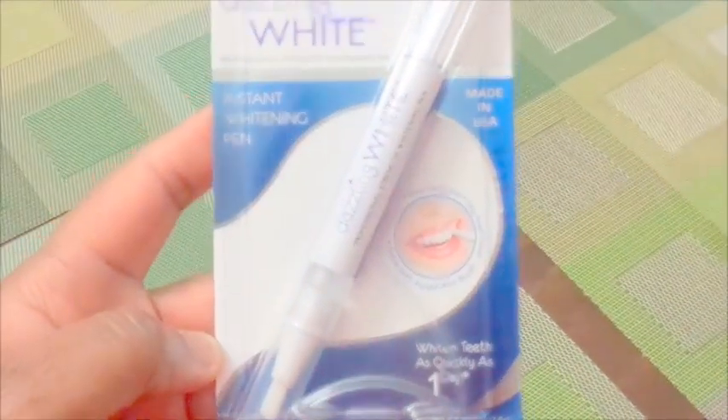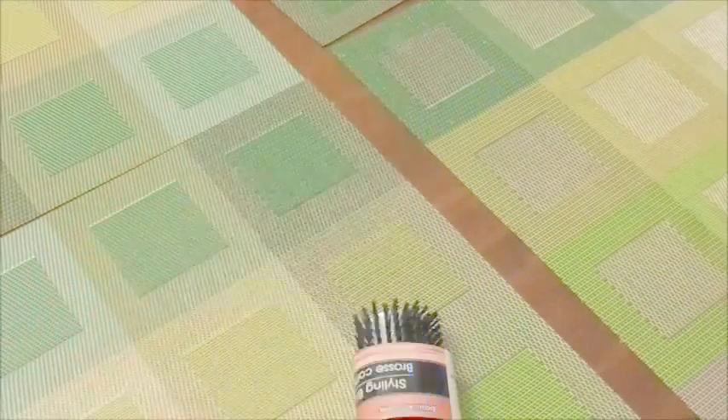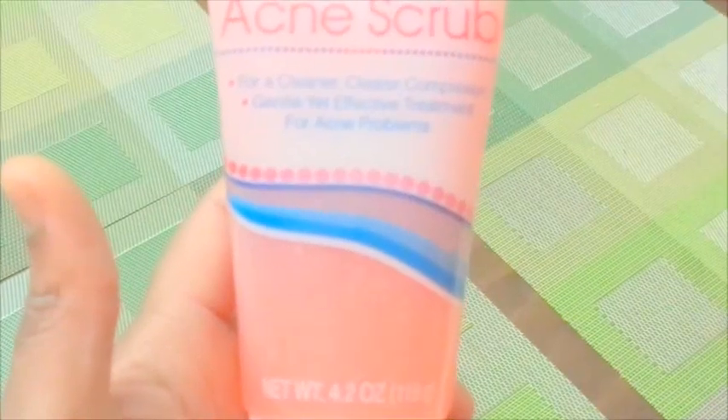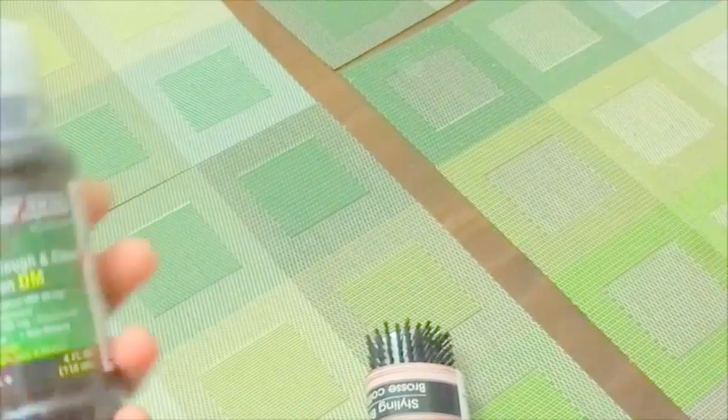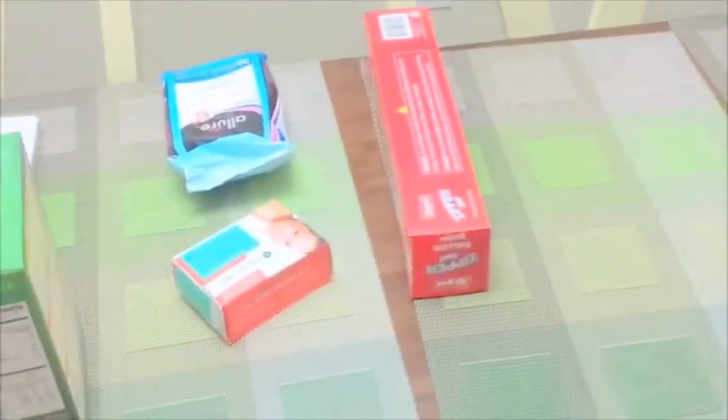From the Dollar Tree bonus buys: a regular brush I needed, a whitening pen I'm going to test out — I've used the mouth guard one but I want to see if this gives faster results — and an acne foaming face scrub, which is a first time buy. I also grabbed some Tussin because I'm not feeling well right now; my throat is killing me and my chest is hurting. This is the imitation Robitussin from Dollar Tree.